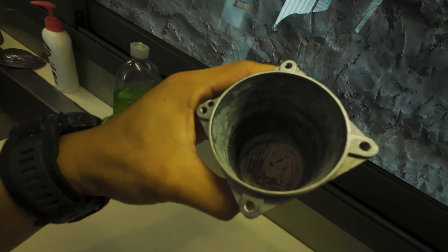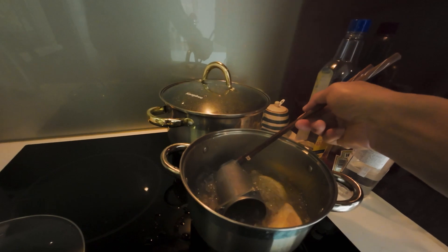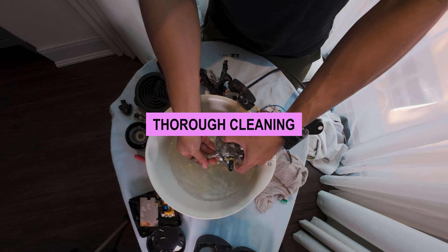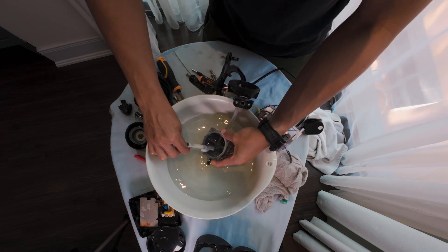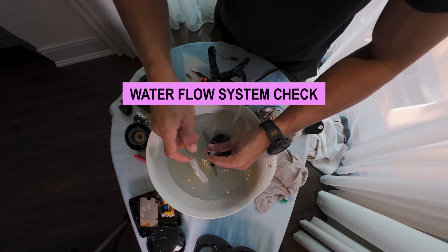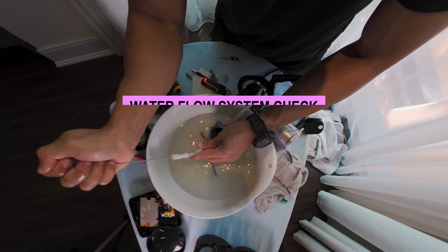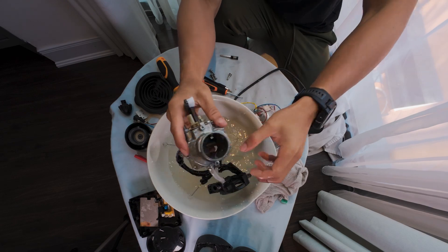For stubborn calcium deposits, consider boiling the affected parts in a mixture of vinegar and lemon for 30 minutes. After the vinegar treatment, clean all components thoroughly with clean water. Inspect and clean the water flow system, ensuring all the small pipes carrying boiled water are clear of obstructions. I blew before — it was just blocked.